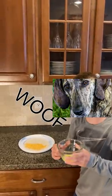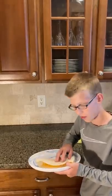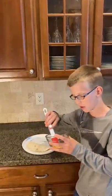Next, get two tablespoons of melted butter, fold your tortilla over, and spread half the tortilla with the melted butter.